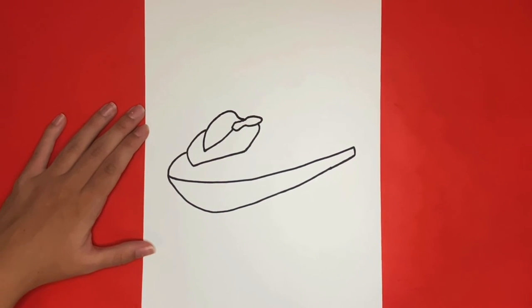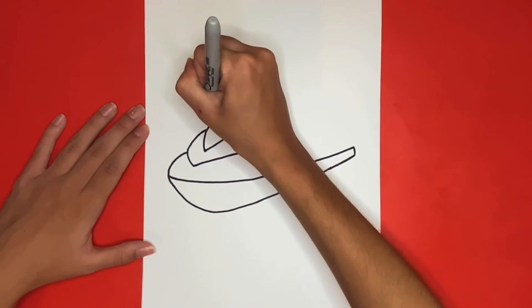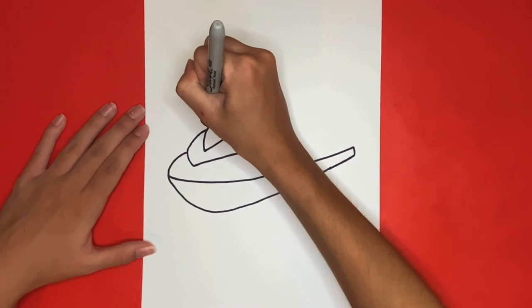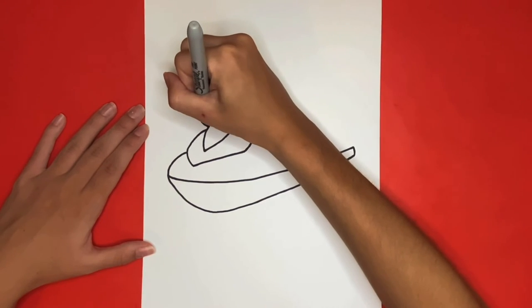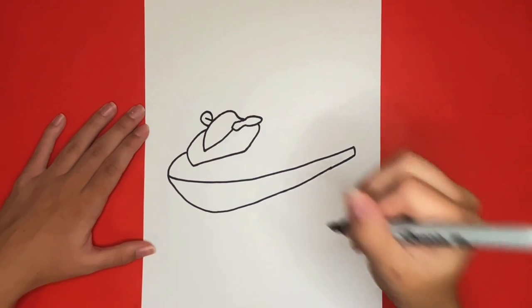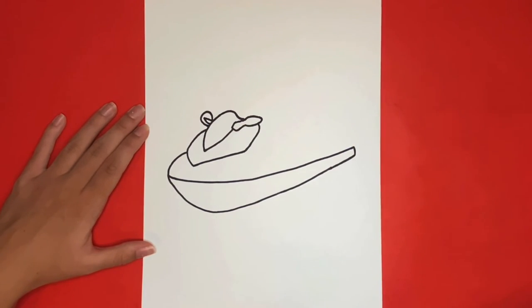Now we are going to draw the left mirror. For this we are going to draw a circle connecting to the outside of the left side of the jet ski we just drew. Then we are going to draw a small line going through the middle that does not connect all the way to the outside. From that we are going to draw a curved line going downwards, and then a small line above it.